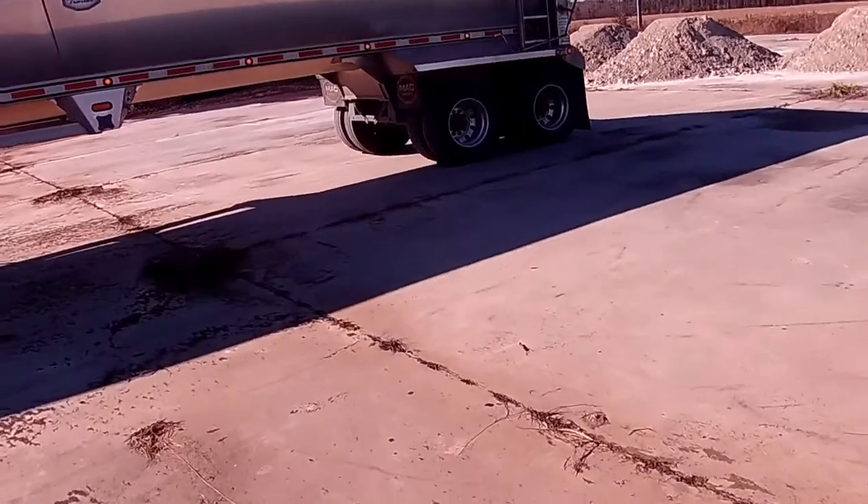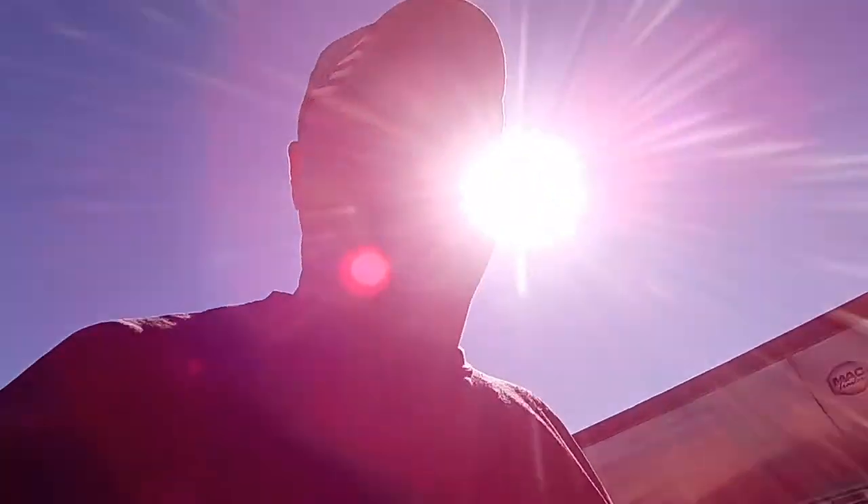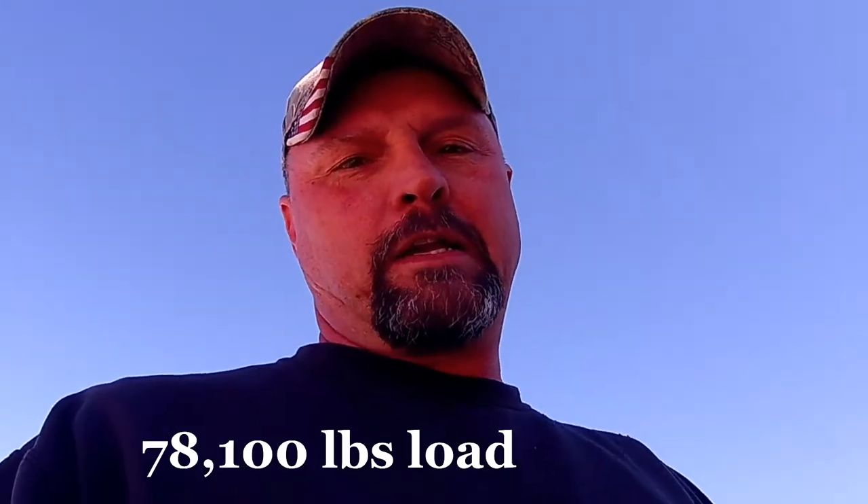On this load right here, when I pulled on the scale I was 10,000 on my steer, and when I pulled off the scale I was 39,000 on my trailer axle. So that means I've got about 29,000 on my drives — that's a big old fat ticket right there. But we weren't going across those scales, and that's why I wasn't really worried about it.